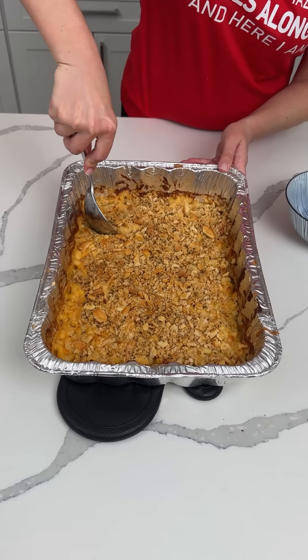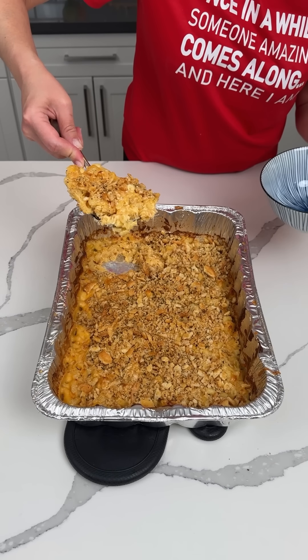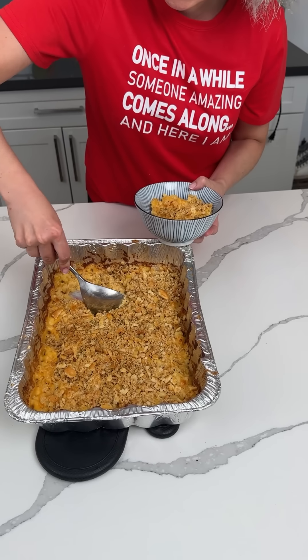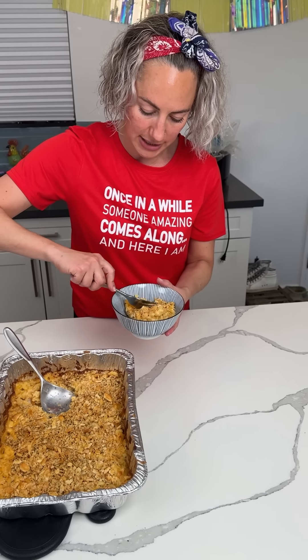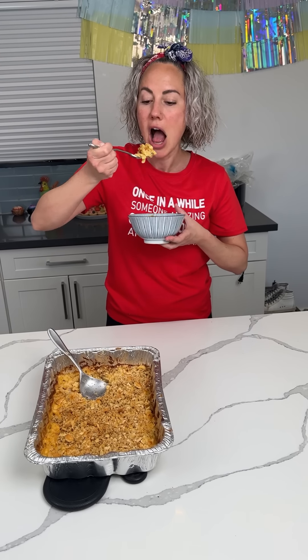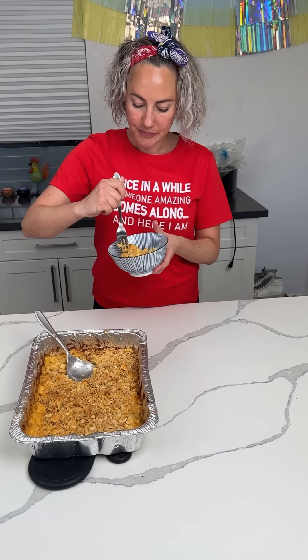It's out of the oven and ready to eat. Oh my goodness, it's so creamy! I've never met a mac and cheese I didn't like. Here we go — yum yum yum! This is a winner, you have to make this. I'm not even kidding.